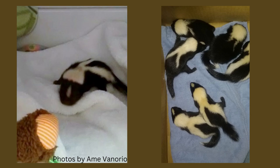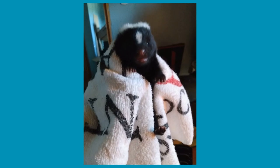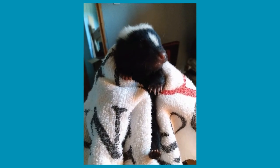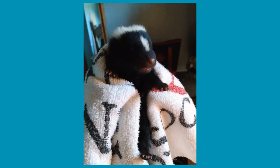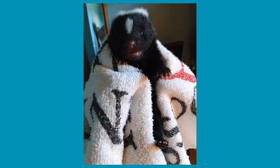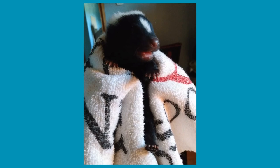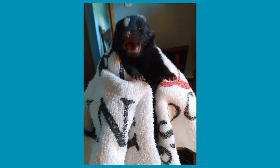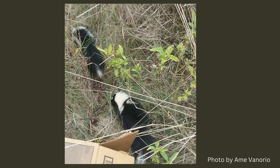Here's a cute video of one of my rehab skunks. Are you hungry, little skunk? Yes, you want your breakfast — and the raccoons behind you are screaming too! See those big claws? He's all ready to dig up worms. It's always a very happy day when rescued skunks can be returned to the wild.